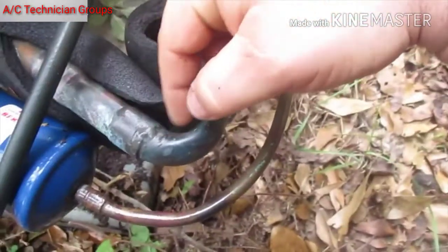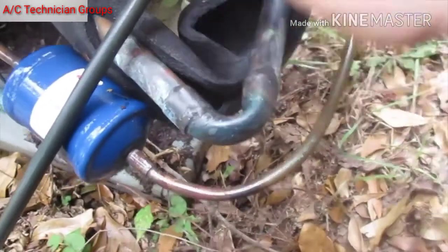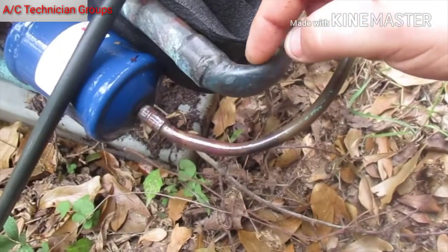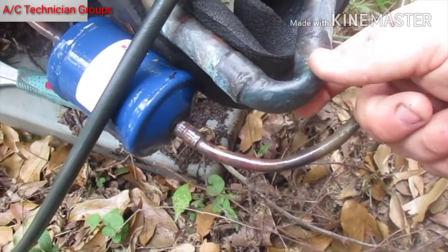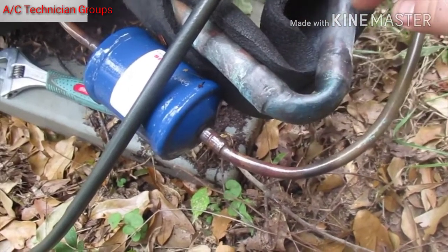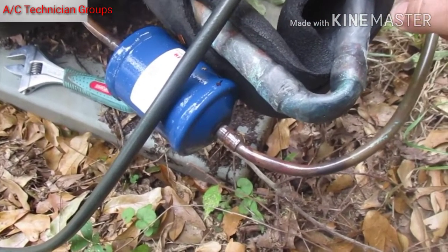I swaged it right here, and all this below is original. Somebody hit this unit with a lawnmower or something. That is a 90, fellas, and it's making like a U instead of a 90 — that 90 is almost completely closed off. And right here it's all kinked. The suction can't get through — this is where we've got our problem. I'm going to have to pump it down if possible, cut this out, and redo it.